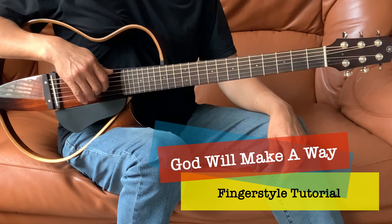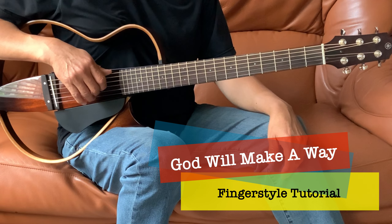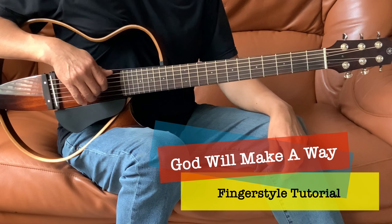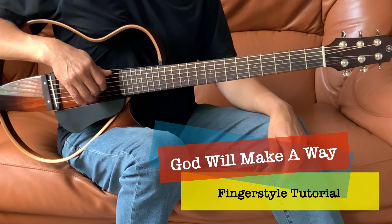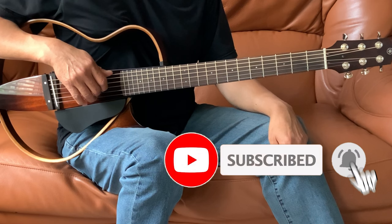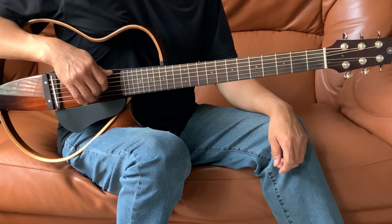Hey everyone, welcome to the channel. Today we'll do a tutorial on God Will Make a Way by Don Moen. We'll play in the key of G. If you haven't done so, please subscribe and support the channel and give me a thumbs up if you like the tutorial. I'll play it once and we'll break it down into parts.